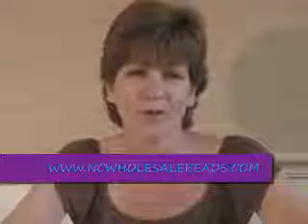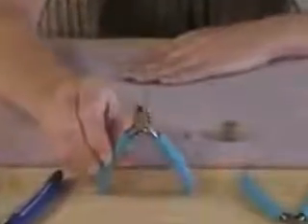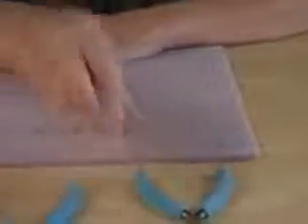Hi, I'm Sandy with ncholesalebeads.com and today we're going to make a wire wrap loop. The tools that we'll be using for this are cutters, round nose pliers, and chain nose pliers.